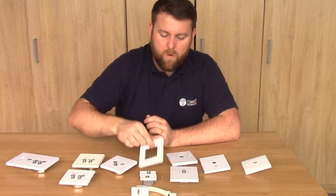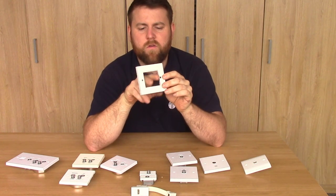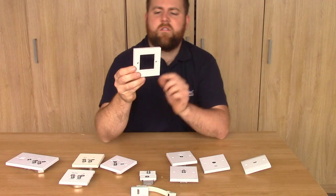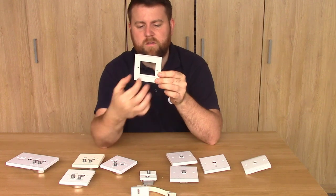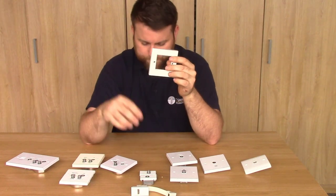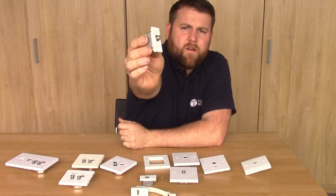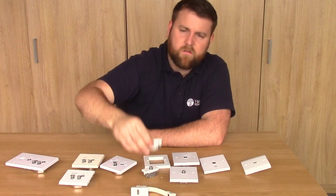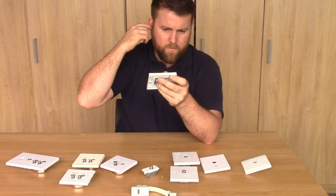Next on the list we've got the modular type wall plates. This is an example of a module - a one-gang module that will take up to two connections inside. It's basically just a piece of plastic in which you can clip things inside. You can get what's called half modules where you can insert one thing in, or you can get a quad which is a two-gang where you can put four modules in. These are examples of modules: a satellite module with an F connection, and a coaxial IEC module. They just clip in place, so you can build and make your own wall plates, giving you a lot more flexibility.